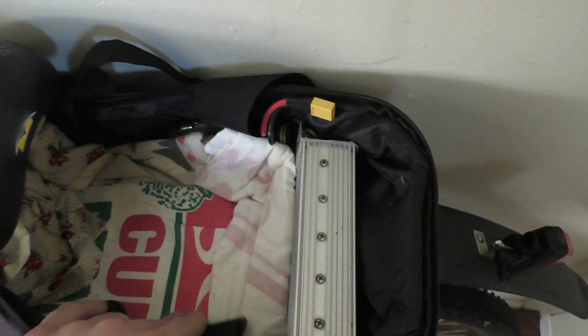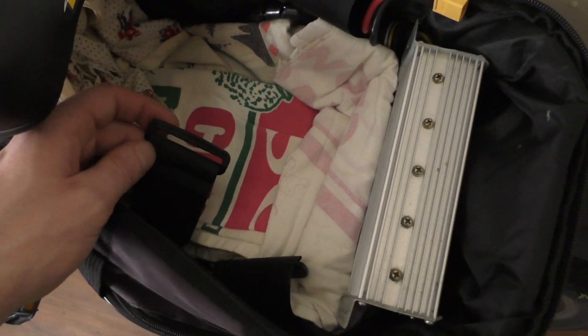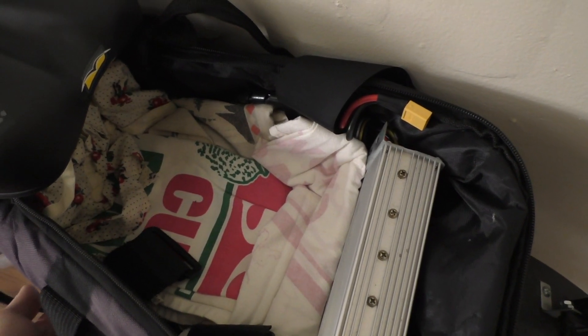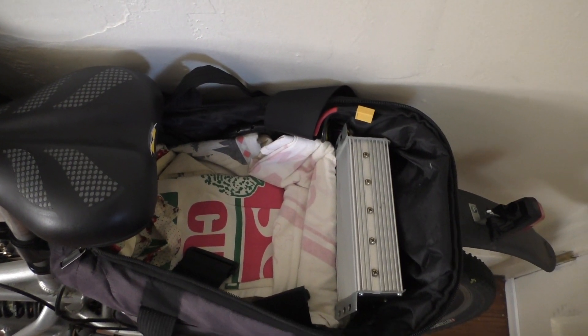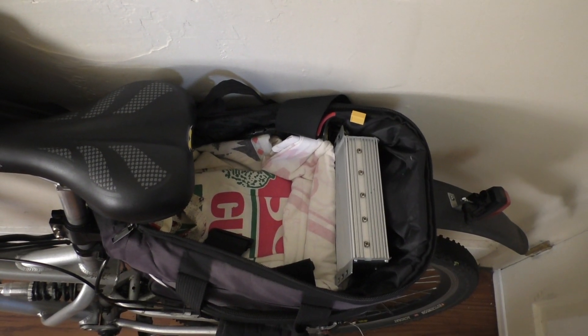I've lined the battery compartment with some old kitchen aprons that my girlfriend lent me, and I wired up the power cable to an XT60. The SLA that was in there before was tied down with really big zip ties, but I wanted a removable solution so I went to Home Depot and bought thick Velcro straps that I run down through the bottom of the bag and attach the battery to the rack. I also have a larger bungee cord to tighten up the bag. The most important thing is to make sure the batteries are locked down tight.